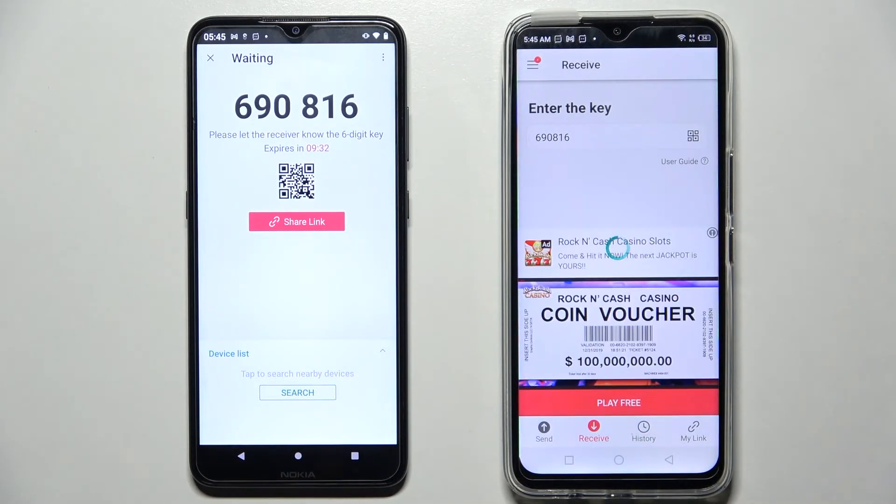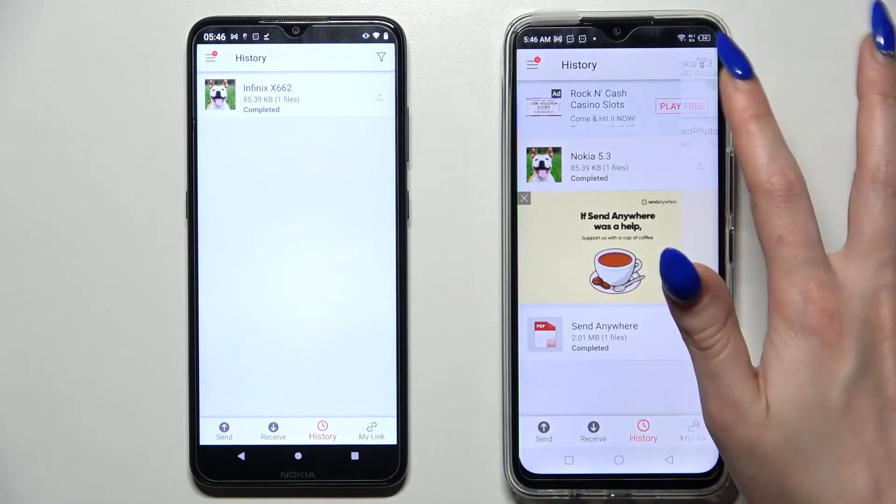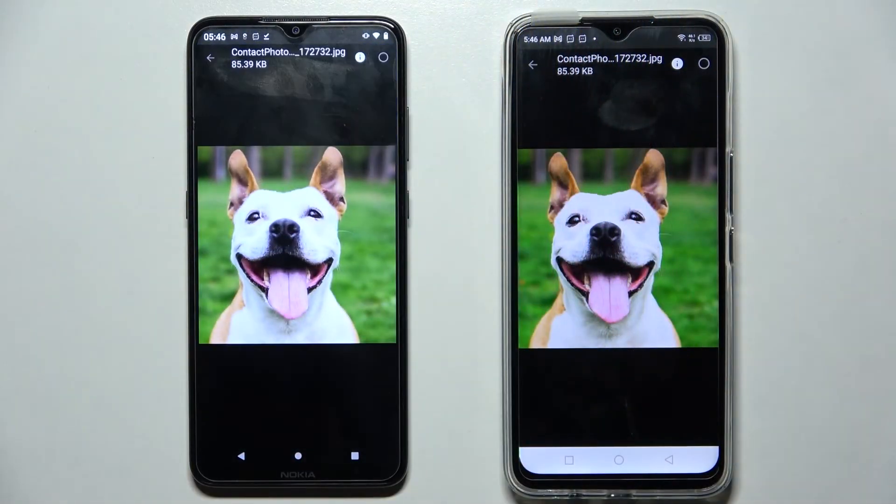As you can see, after a couple of seconds my photo was successfully transferred. Thanks so much for watching — if you enjoyed this video, leave a like, comment, and subscribe. Bye!